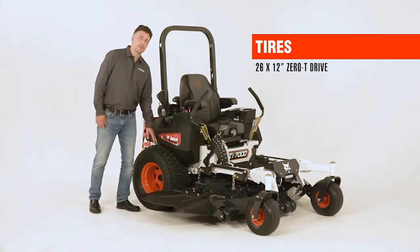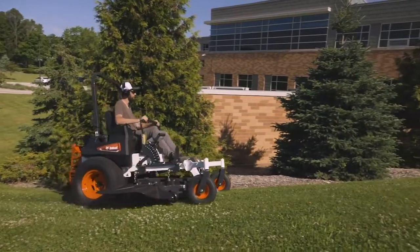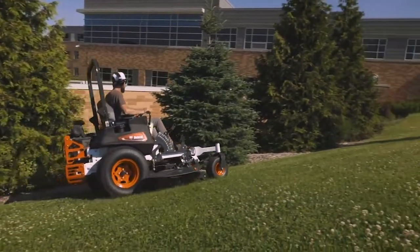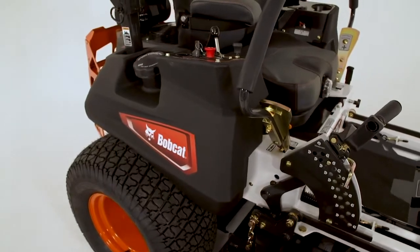The ZT7000 has a 26-inch diameter drive wheel, 12 inches wide with a zero-T tread pattern that helps you grip those slopes. It's fueled by a 15-gallon fuel capacity dual tank system.